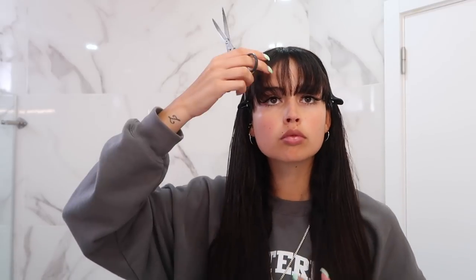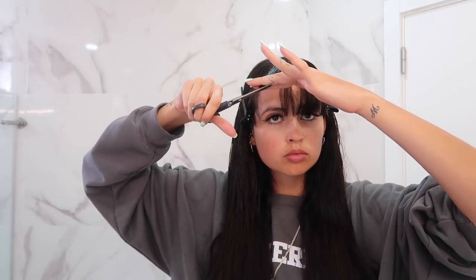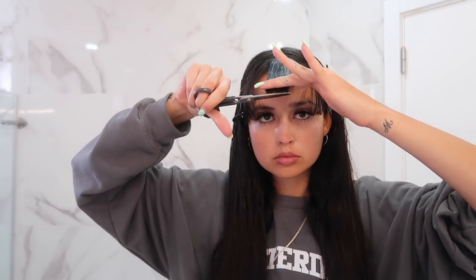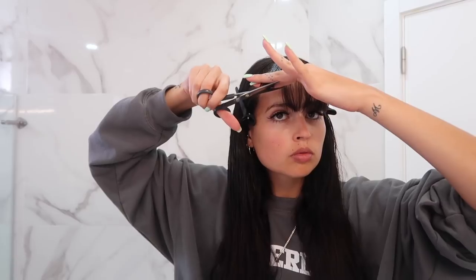As soon as I finish cutting the one and a half centimeters, I grab the scissors again and do vertical cuts like I did on the rest of the hair, to take some volume away from the bangs as well. With the bangs I always prefer to cut just a little bit — like one centimeter at a time. If I see they're still too long I go ahead and cut more, which happened this time — I cut, then went back and cut some more because they were still falling over my eyes.